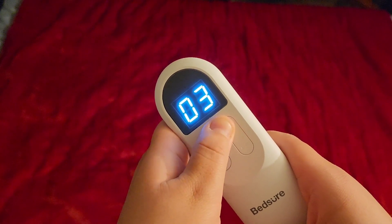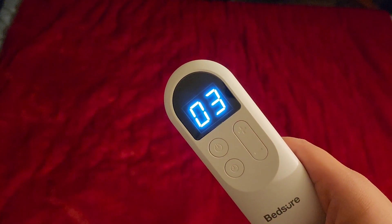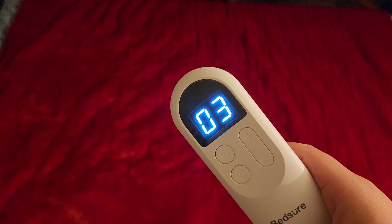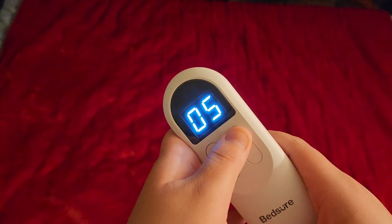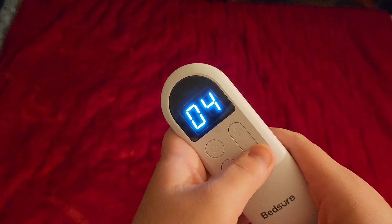I usually start it off on three because it doesn't get too hot, but you can raise it if it's not warming up fast enough. When you put it on six, it gets really, really hot.